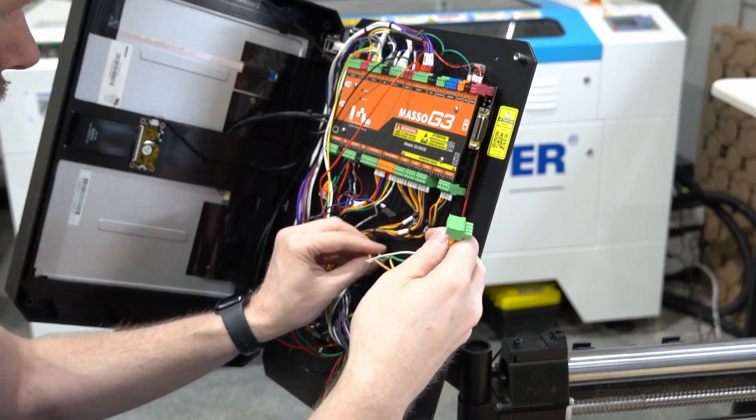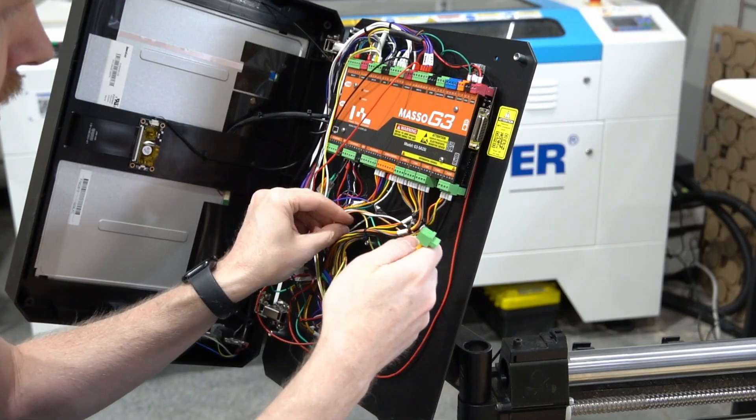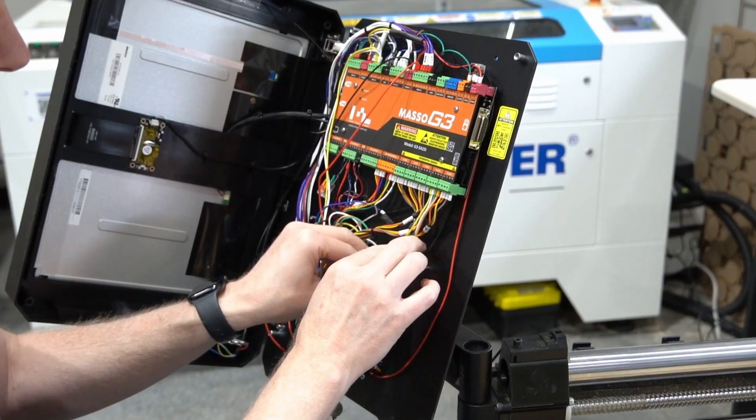Now we've got it all together. I would suggest going ahead and labeling it — 'rotary' or something like that. Just kind of wind the wires around so that it stays out of your way, then you can just plug it right in.